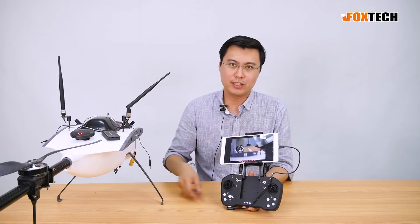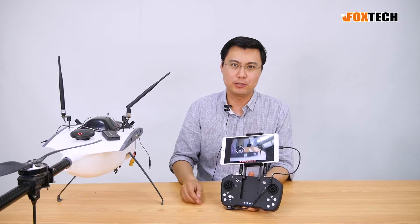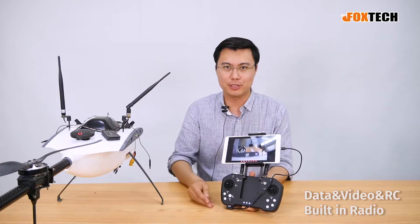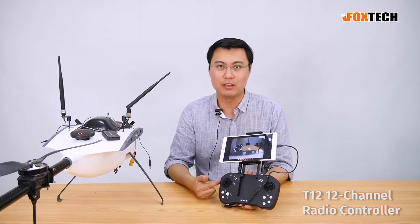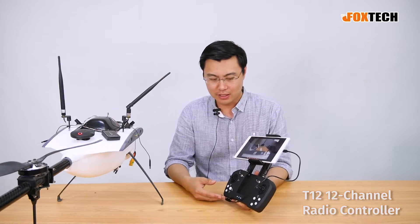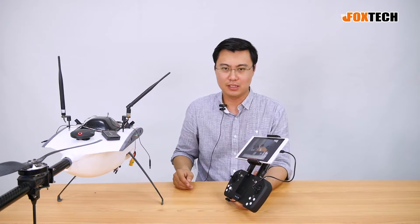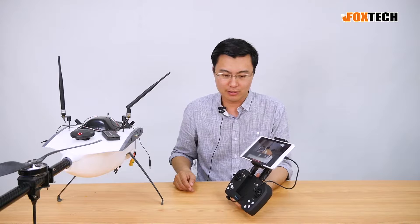Hello guys, this is Jack from Foxtech. Today I'm going to show you a new data, video, and RC together integrated radio. This is the M12 radio — you can see we have video, data, and RC all in one. Let me show you some detail about this radio.